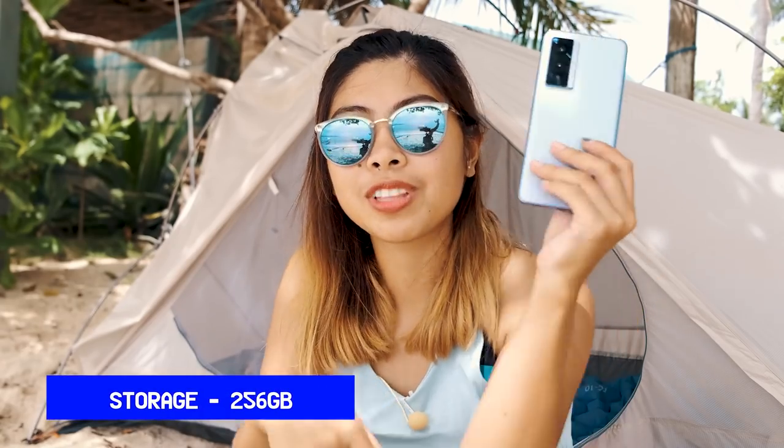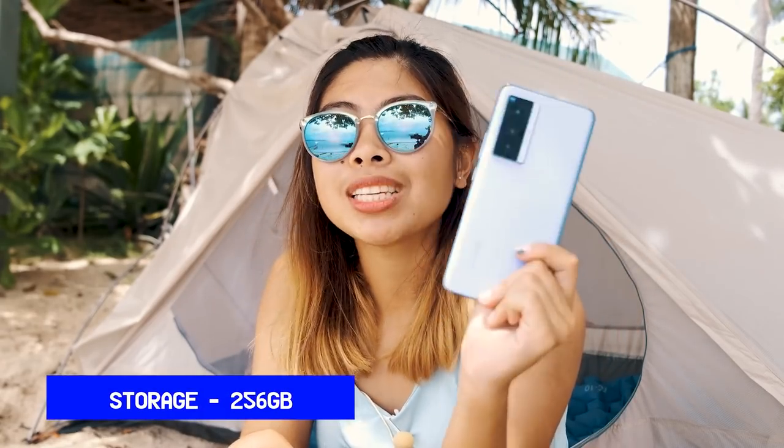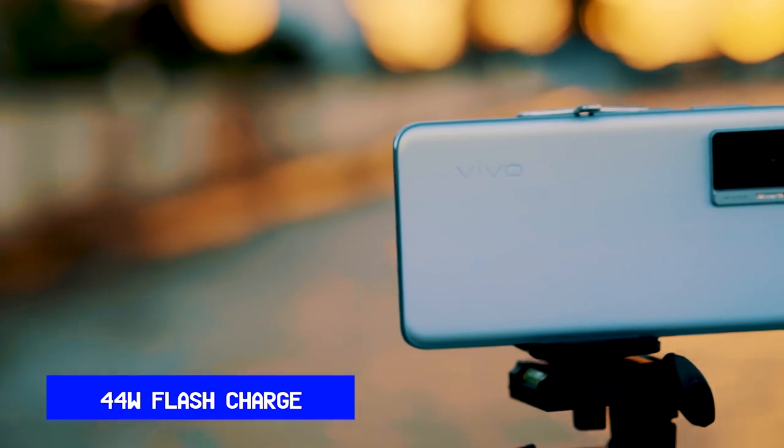It's a huge help that this phone has 256GB of storage capacity. It also has 12GB of RAM which is very fast — especially useful when I use it for drone shots and travel to places with limited power access. The battery is 4,400 mAh, very long-lasting and can last more than 2 days. It also charges very quickly with 44W fast charging — it only takes about 30 minutes to charge.